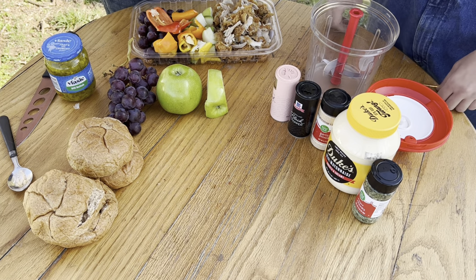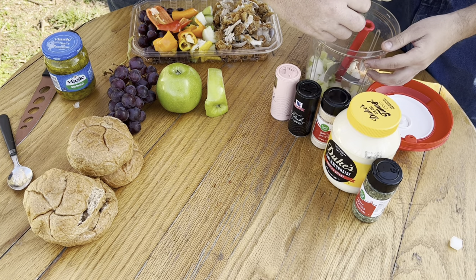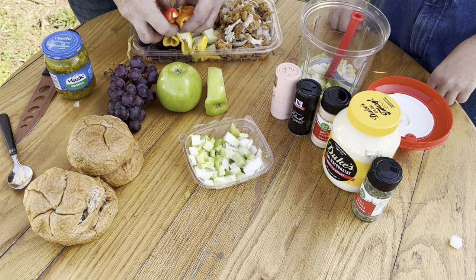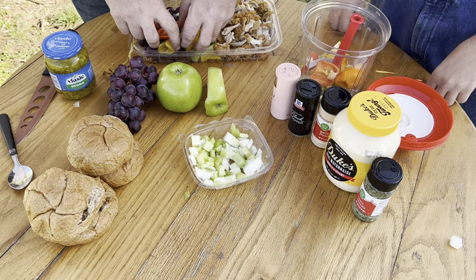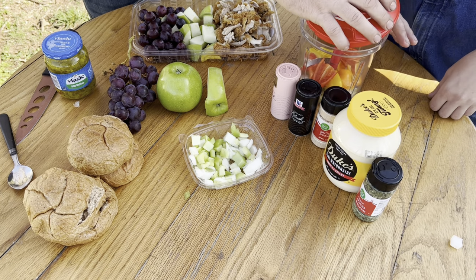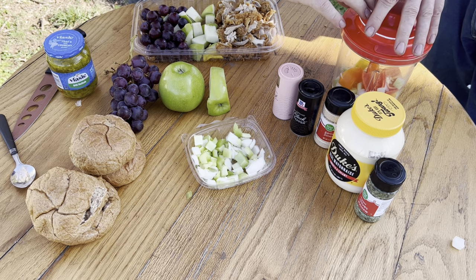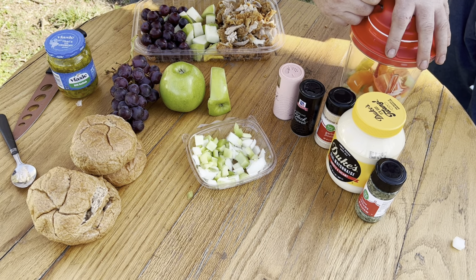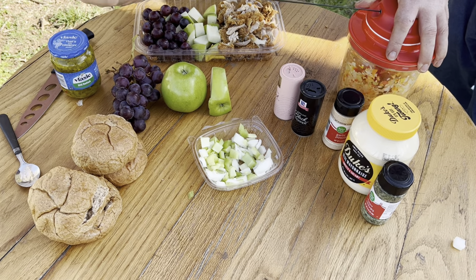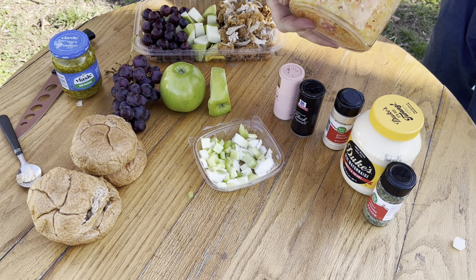We're not going to use all of the onion and celery — just about half. We put our baby sweets in, put the lid on, and get going — no power necessary except for the power of your arm. We get everything nice and chopped up.